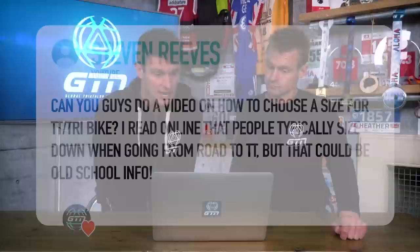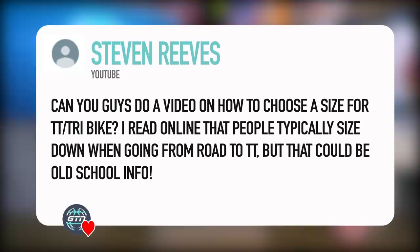The next question from Steven Rees asks: can you do a video on how to choose a size for a TT or triathlon bike? I read online that people typically size down when going from a road to TT bike - is that still correct? I used to give that advice. I used to ride a 58 centimeter road bike and then the equivalent of a 56 centimeter TT bike. A smaller bike was thought to be better because it might be lighter and you can be a little bit more aero. I definitely think there's been a change in thinking now.